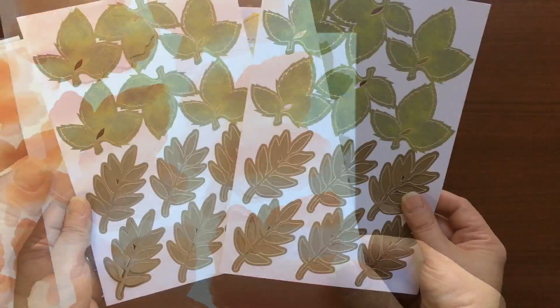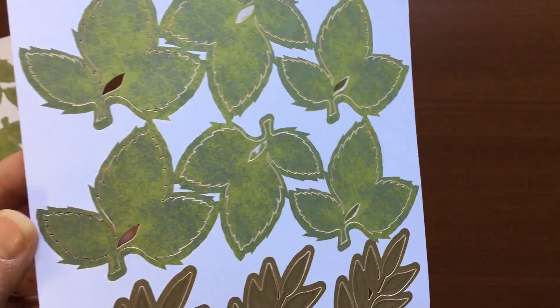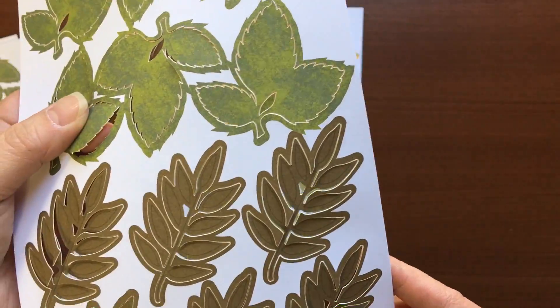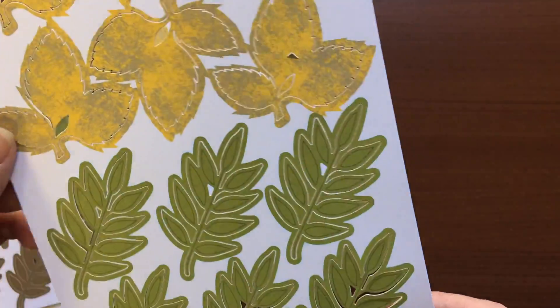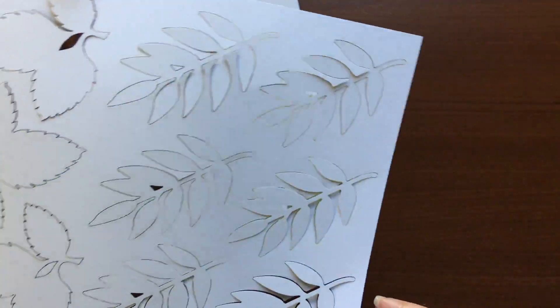So there's three pages of this larger watercolor wash leaves, and then two of these green die cut leaves, and then two pages of the yellow ones. So really nice.